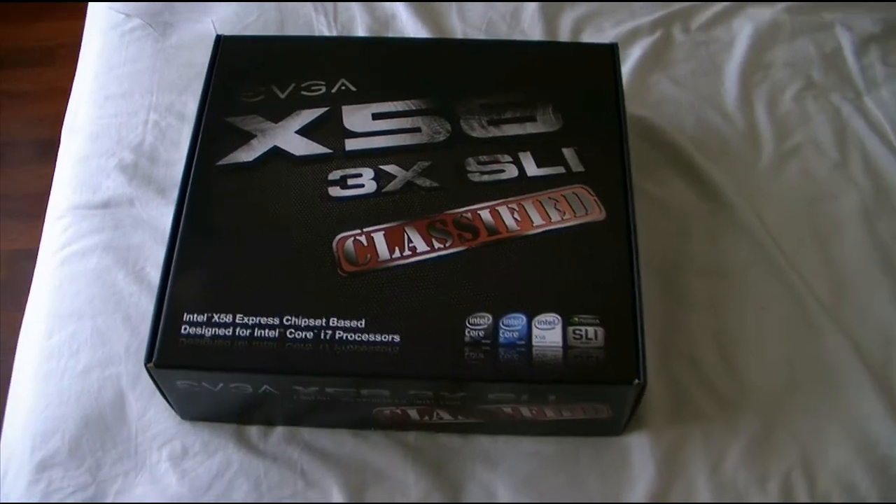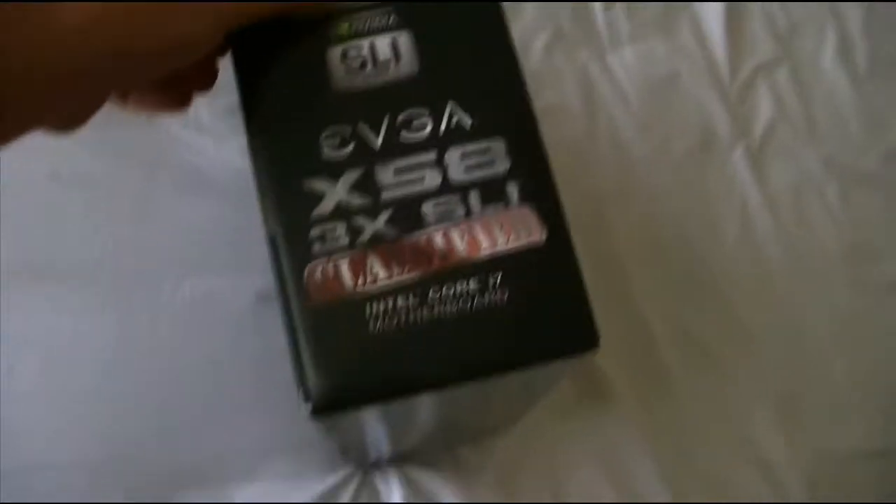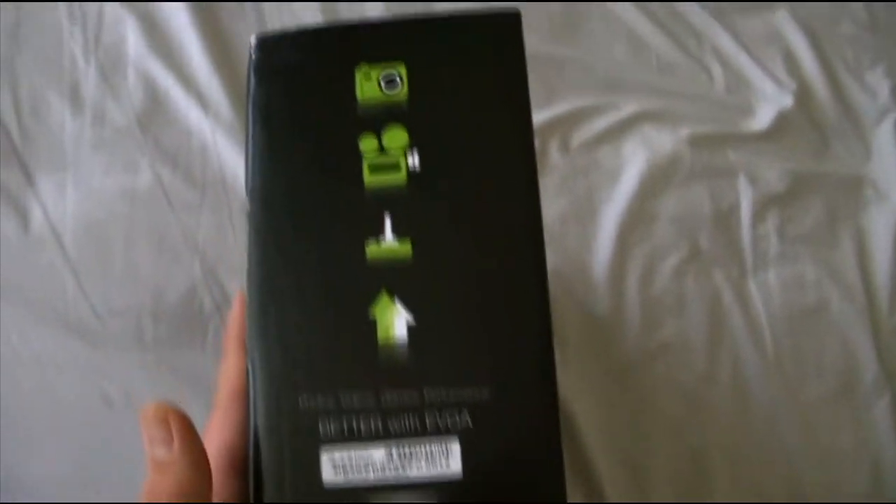Hey guys, I finally received my EVGA Classified edition. I'm going around the box so I can show you what it looks like. Over here, nothing special on the side.